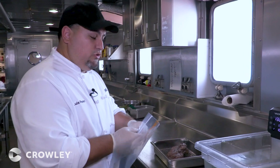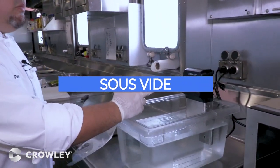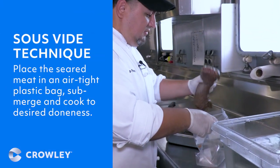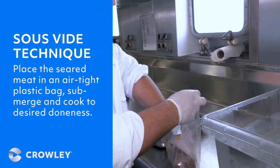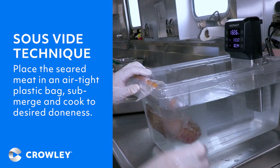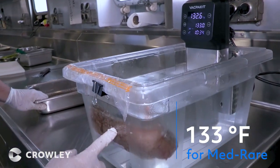So now we're going to use the sous vide, which is a water circulator that keeps the meat to the exact temperature that you want. We just put the meat inside a ziplock, place it inside, take the air out, and just leave it here for two hours. This is medium rare, so it's 133 degrees.